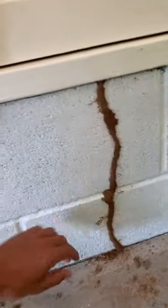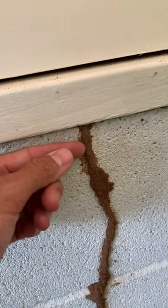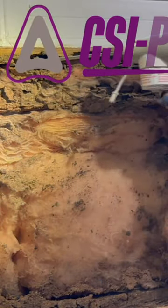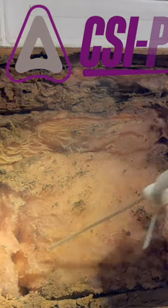Since I cannot rely on treating the soil for colony elimination, I rely on Tars Dry, a dry baiting product that allows you to treat the colony directly within the wooden structures like you are seeing here.